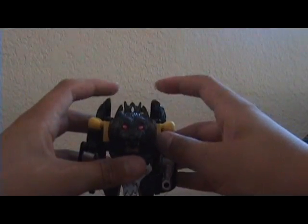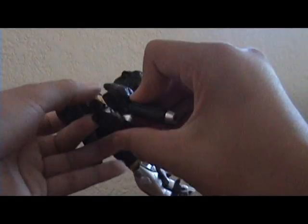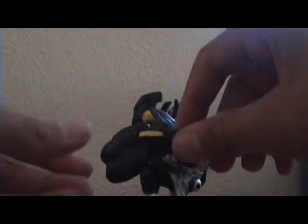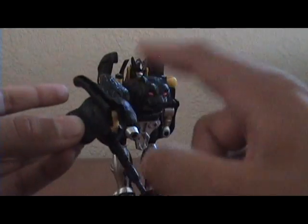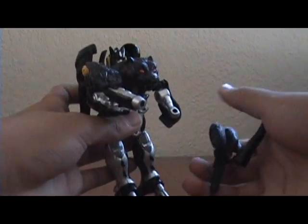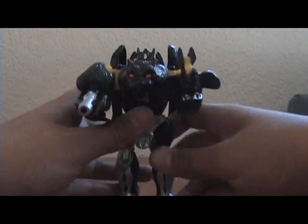Onto his guns: he does have his little squirt gun thing with some nice detailing on the weird puff thingy. He also has a second gun — you just take his tail, split it apart, and there is his gun. You can put it in his hand with a little peg, and there you have Beast Wars Shadow Panther.